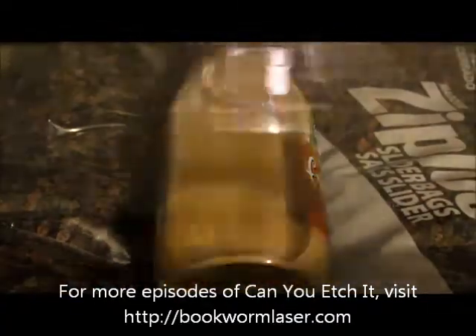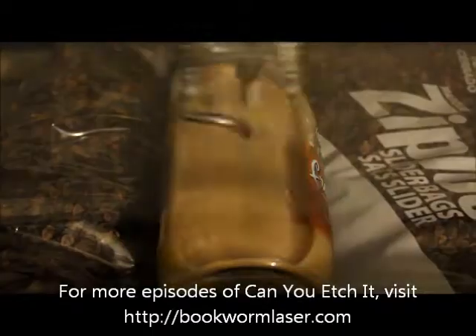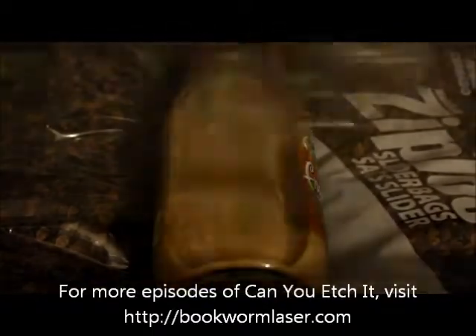At the end of the video, you'll see the final result. Glass usually has enough contrast when laser engraved all by itself, but this time you could only see the engraving in a glare. I experimented with a color fill, and it turned out pretty good.